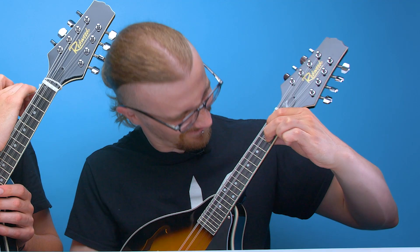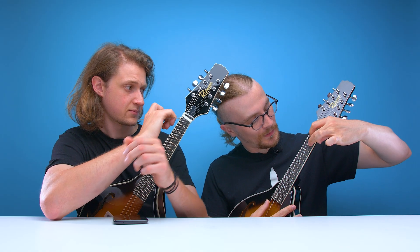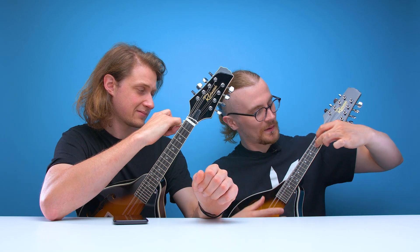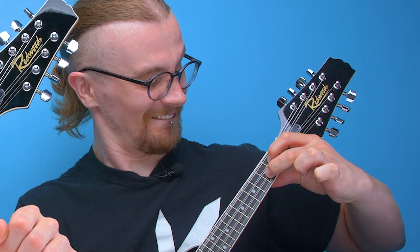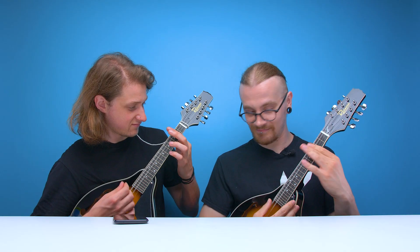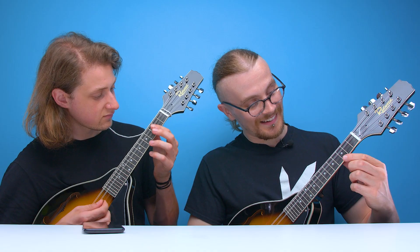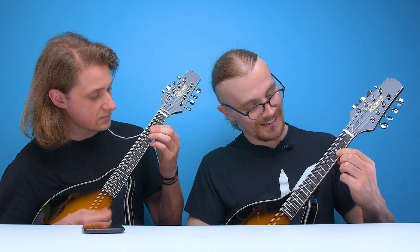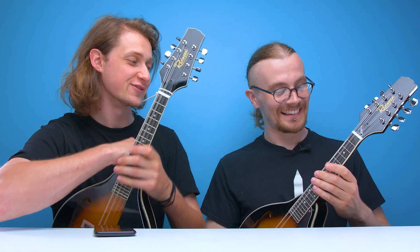Fancy a duet? Is that a yes or a no? No. Ow — yeah, because the neck's completely buggered, the strings are a lot higher up and you can't really push them down. That was terrible. That was awful.